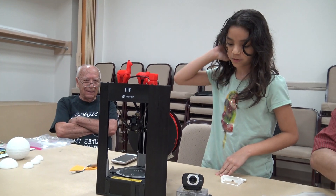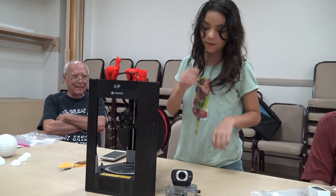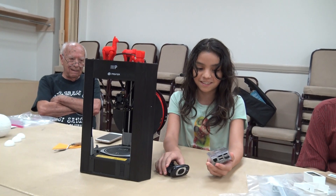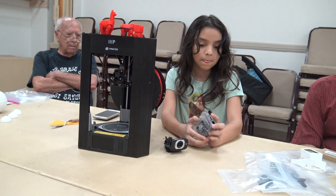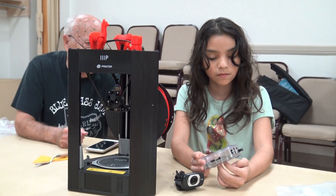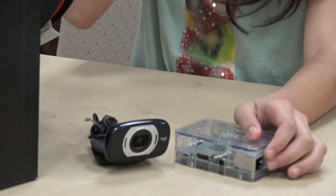This is the Monoprice Delta. We connected an OctoPi to it — I'm pretty sure this is the second one. They're configured the same. It's a Raspberry Pi, and this is a Pi 2 because it has to have the dongle for the Wi-Fi. The Pi 3 doesn't need a dongle.